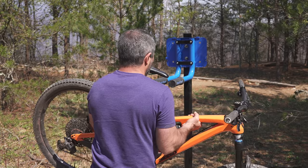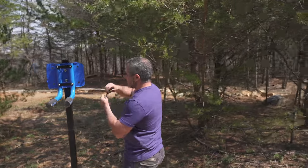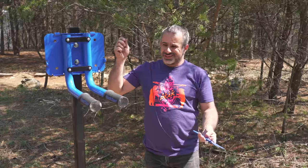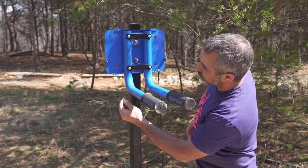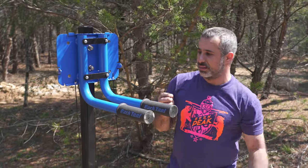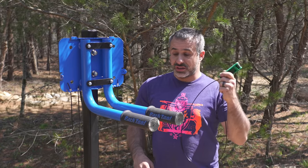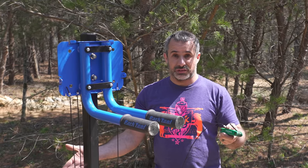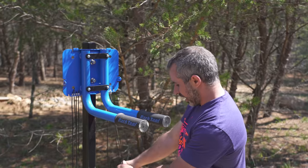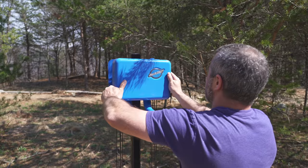At a bike park, if you take a little spill and your handlebars move, you'll mostly need Allen keys up front, so we hang the multi-tool up there. The pedal wrench goes on the rear side. The Phillips head screwdriver is mostly for derailleur limit screws, so it goes at the back too. A lot of SRAM components use T25 Torx up front, so that goes near the front. With all tools organized, the cover goes on with security screws.